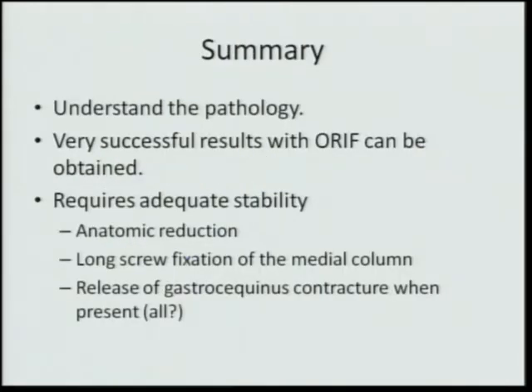In summary, we need to rethink our open reduction internal fixation algorithm for this particular injury. We're having a better understanding of the pathology. Cliff's study has demonstrated very successful results with ORIF in this group, comparable to primary fusions, with the option for potentially restoring normal anatomy to the tarsal-metatarsal joints — but it requires adequate stability, anatomic reductions, long screw fixations of the rigid medial column, and release of the gastrocnemius equinus contracture when present.